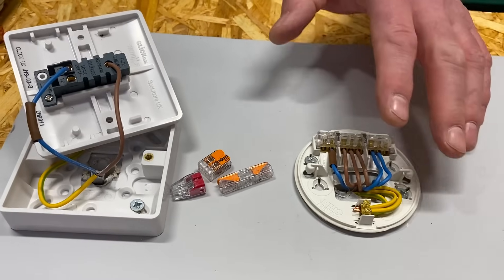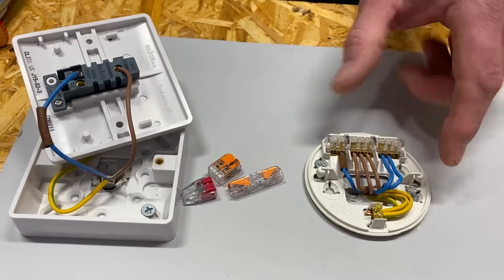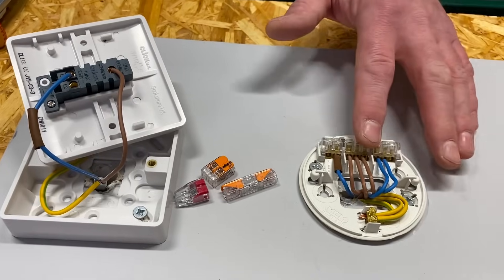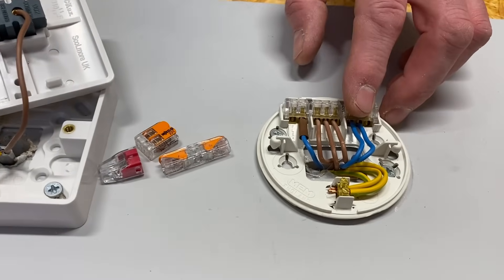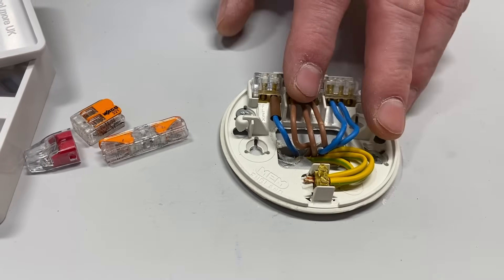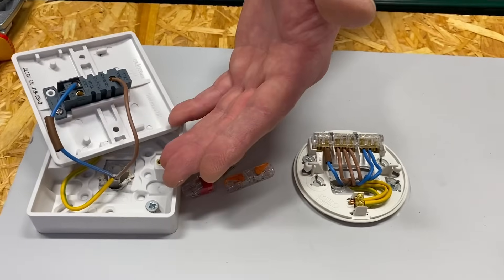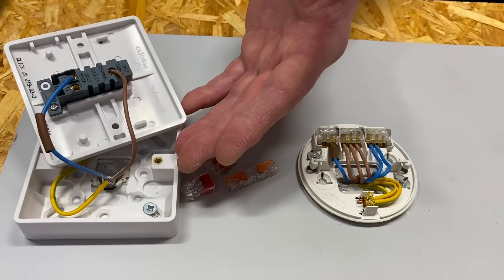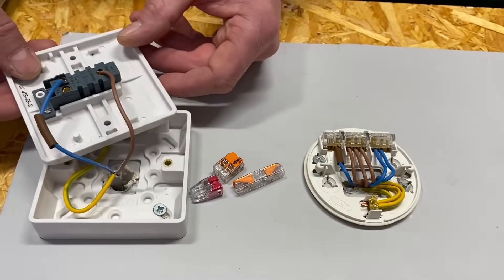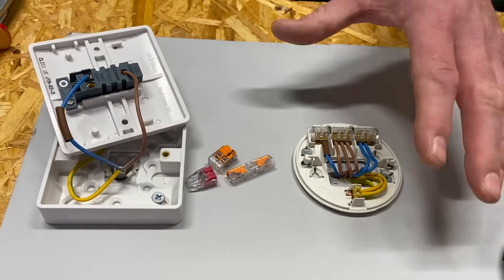It's often suggested that you need a neutral at a switch, especially where you start introducing smart switches. You could wire your lighting circuit using the two-plate method — this is the three-plate method, but I will leave a link in the description to a playlist on the two-plate method. The two-plate method does make a neutral appear at the light switch, where our feed comes into the switch with a neutral. But using the three-plate method, is there a way of getting a neutral down at the switch just by changing the way we wire it? Yes there is.